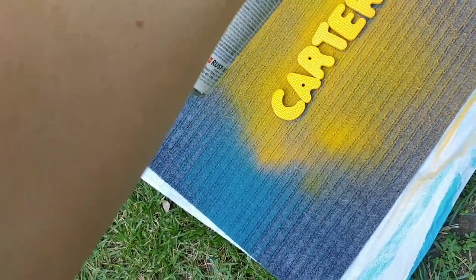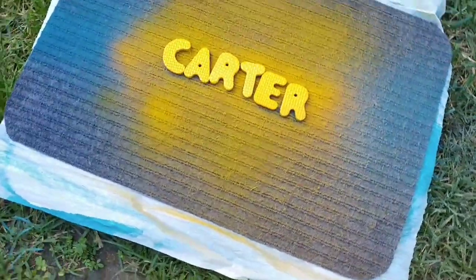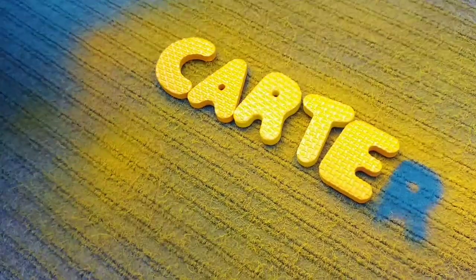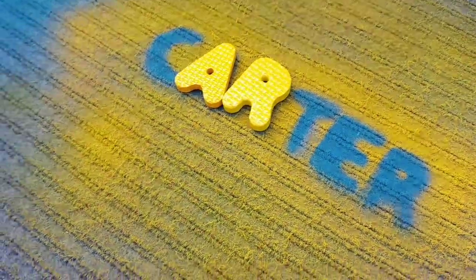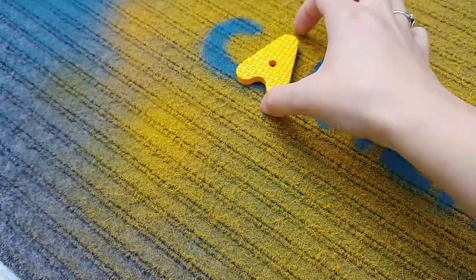After I spray painted the names by pulsing it, I made sure to put a big yellow circle around the entire center of the mat for the next steps. Make sure you have that yellow sun in the middle.